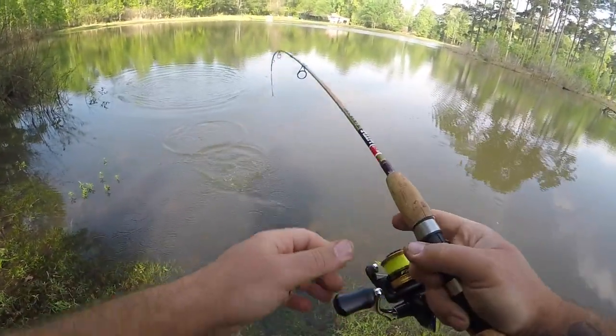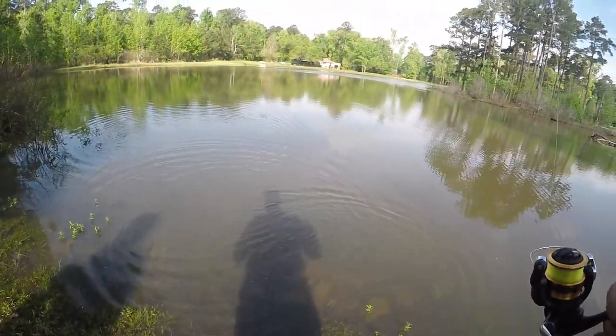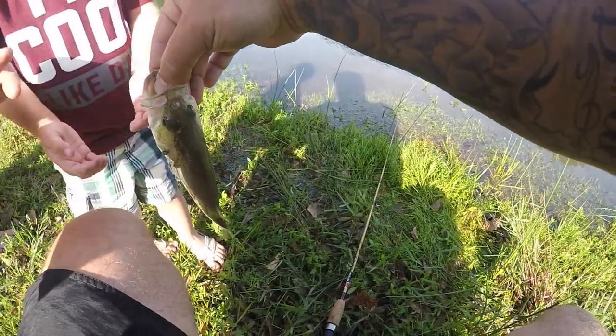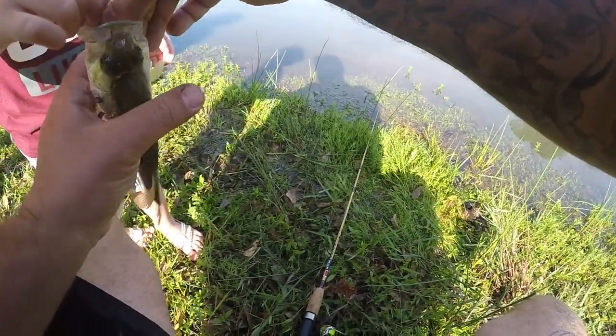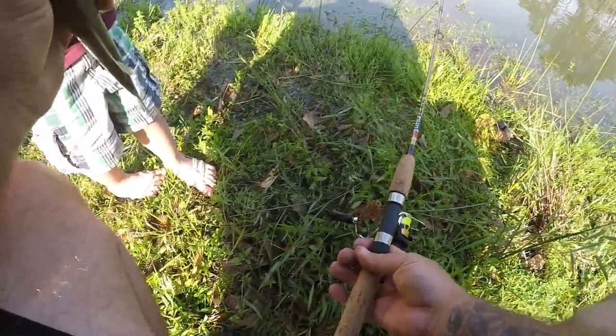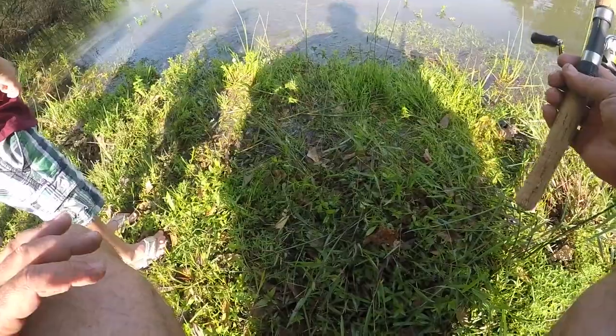That's a good guy. Thumb up — stick your thumb in there and pinch it hard. Pinch it. There you go, look, you're doing it. Nice, dude. Bye fish.